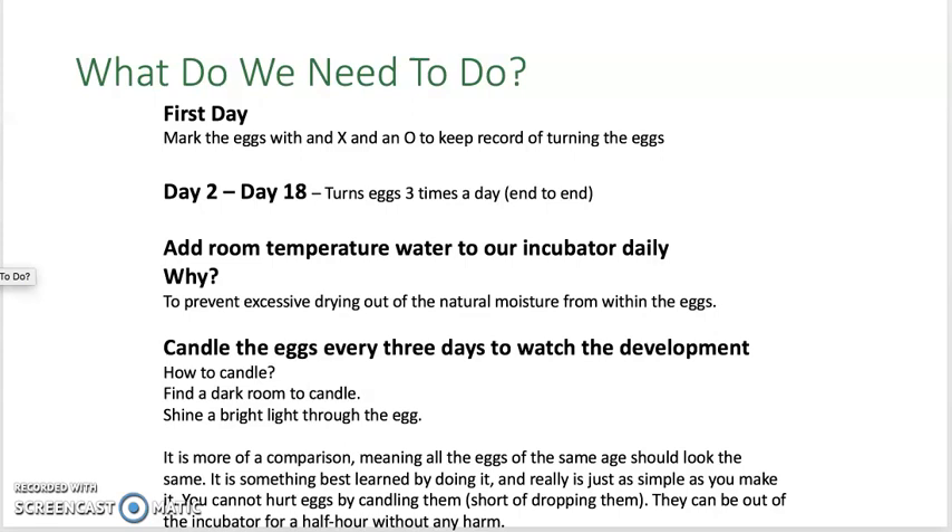On day 2 through day 18, we will turn the eggs three times a day. Daily, we will add room temperature water to the incubator. We do this in order to prevent drying out of the natural moisture from within the eggs.